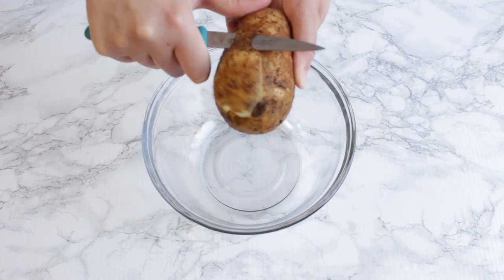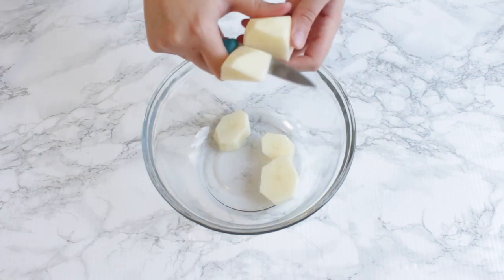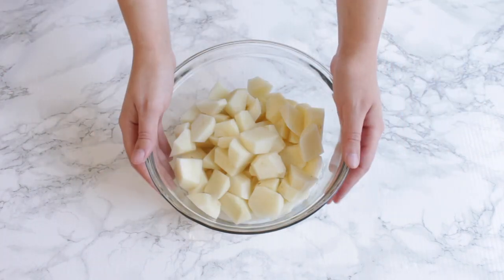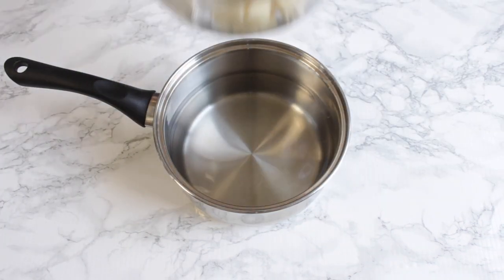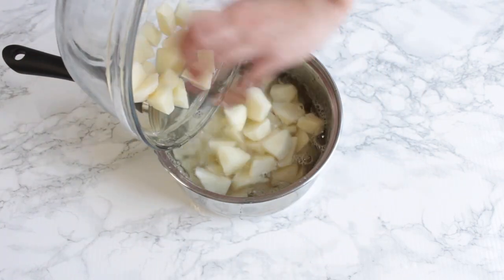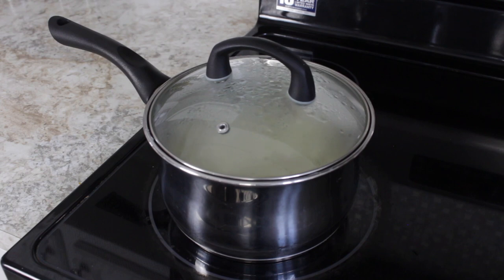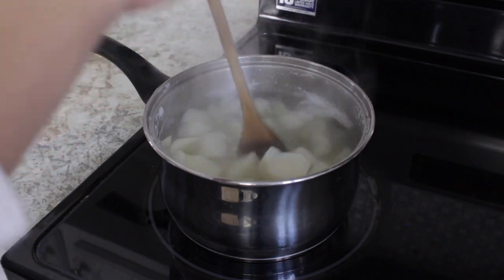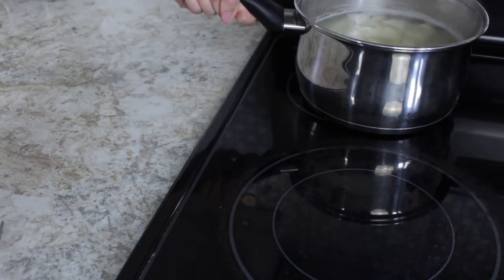To start, peel your potatoes. I peeled about eight potatoes for this recipe. Then cut them into cubes. Make sure to wash your potatoes very well before adding them to a pot of water. Transfer your pot of potatoes to a stove on high heat to boil. When it's boiling, you can reduce the heat to medium-high and cook the potatoes for about 25 to 30 minutes, or until they're soft enough to be poked with a fork. Now you can remove it from the heat and drain the excess water.